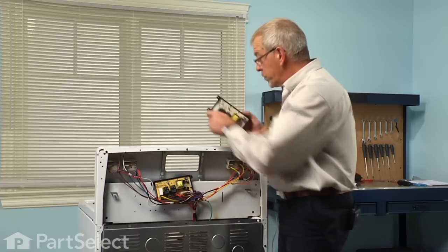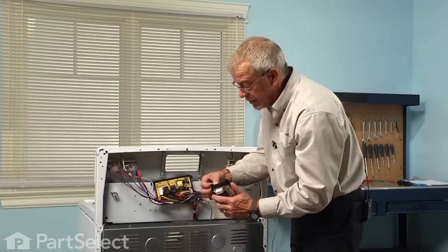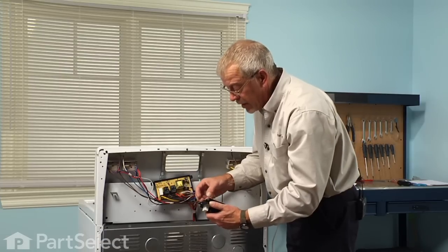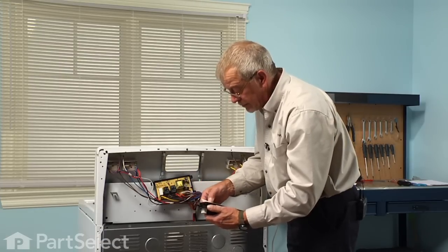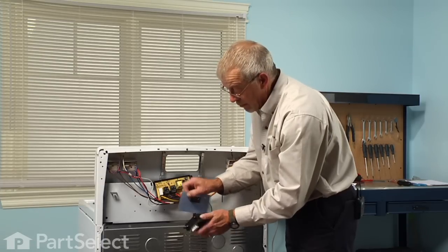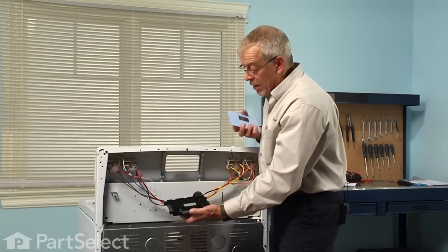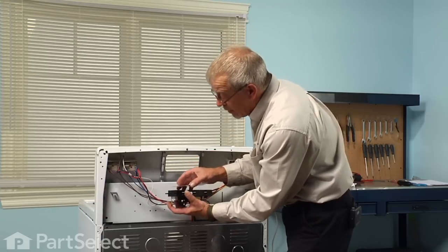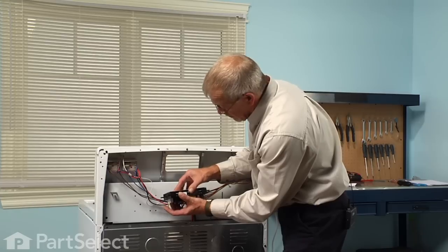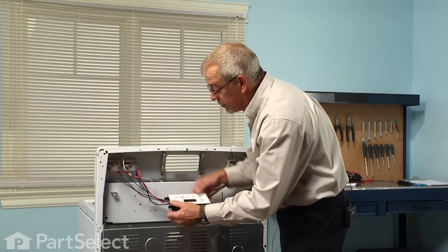Next we're going to remove the escutcheon across the front. It is held on with an adhesive, so we want to take very good care that we don't damage it as we remove it. We'll lay that across the new clock and make sure it lines up perfectly with the edges. There should be enough adhesive left on it to firmly adhere to the new clock.